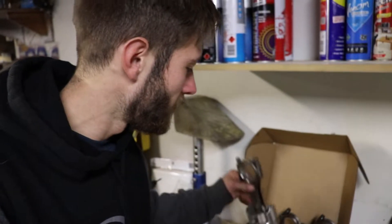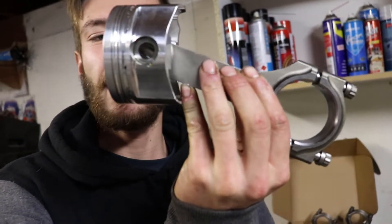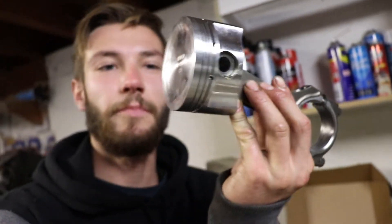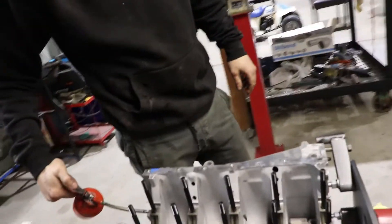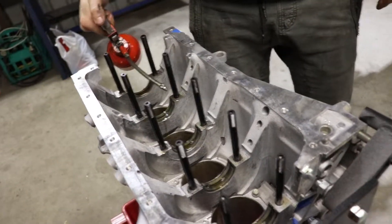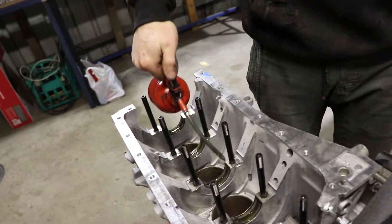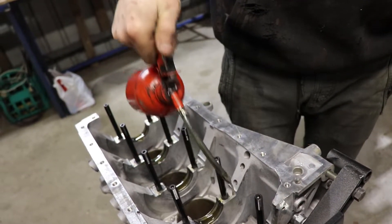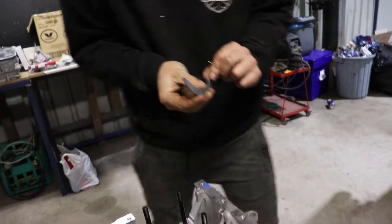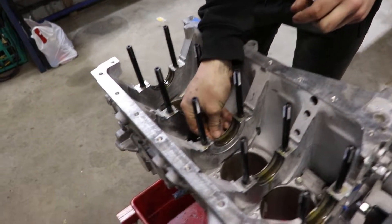Finally got all the pistons and rods attached. Those pins are an absolute bitch. I was stuck on one for about 10 minutes. In the meantime, as you probably saw, Damon's just been chucking in the main bearings and the main studs, giving them a lube. You can never have too much oil when putting stuff together.